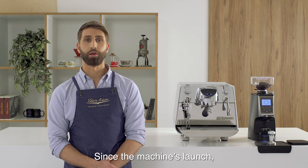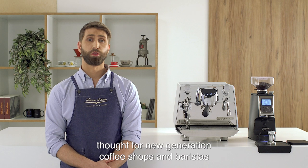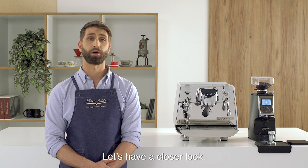Since the machine launch, the nerdy side of our love for specialty coffee has been delighted by this amazing app for smartphones and tablets, designed for new generation coffee shops and baristas that enjoy sharing experience and information. Let's have a closer look.